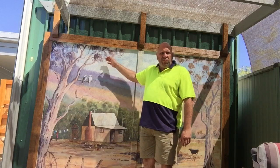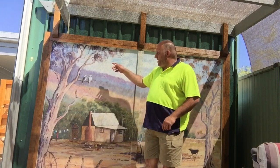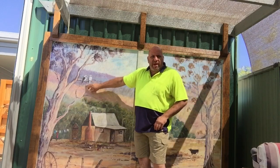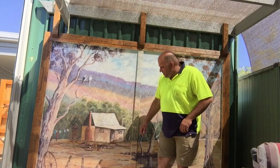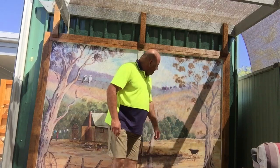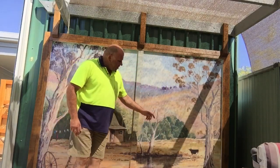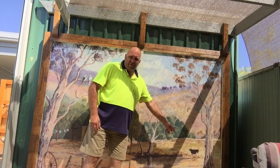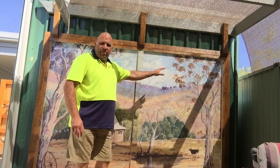There you go — end result. Beautiful mural painting done. Everyone had fun doing this. You can see it's got a lot of character — a couple of kookaburras up in the gum tree, an old miner's hut, a couple of chickens running around having a bit of fun. Also got the little white cockatoos in the tree and a poor little cow under the tree — he's alright, just enjoying himself.